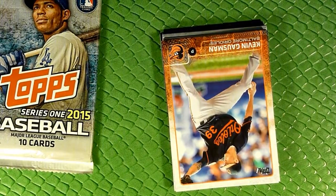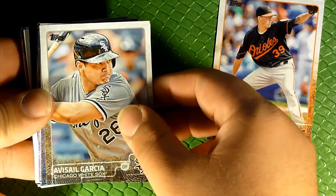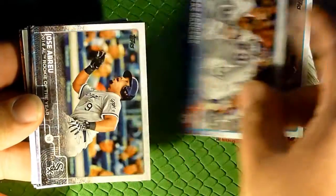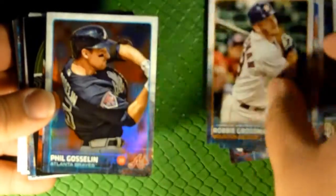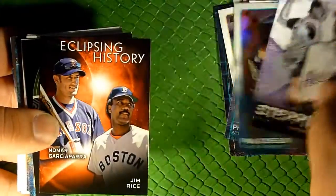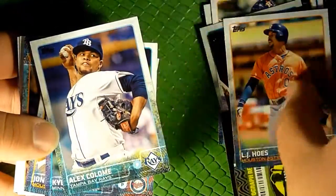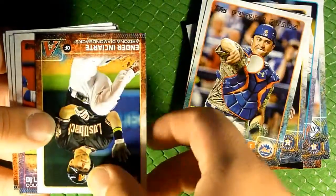Maybe get a numbered card or something — I'd be happy with that. Let's see what we got: Kevin Gausman, Avisail Garcia, Tanner Scheppers, Jose Abreu, Tyson Ross, Phil Gosselin, Robbie Grossman — that Phil Gosselin card again. One foil, not numbered, a little refractor. Randy Johnson stepping up — I love Randy Johnson, one of my favorite pitchers of all time. Nomar Garciaparra and some kind of insert there.